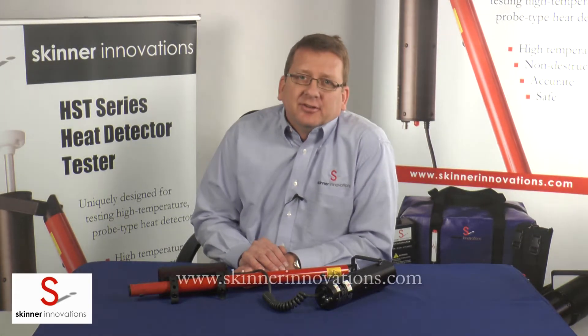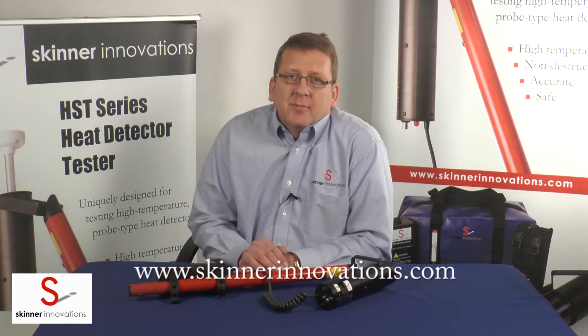Thank you for watching this video on the assembly of the HST series heat detector tester. For more information, please visit us on the web at SkinnerInnovations.com. Thank you.